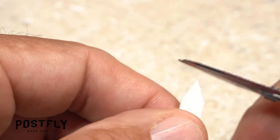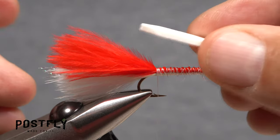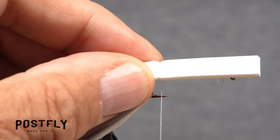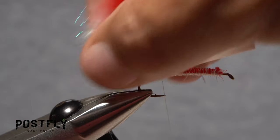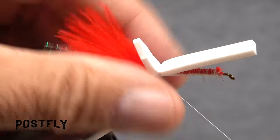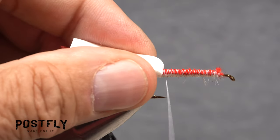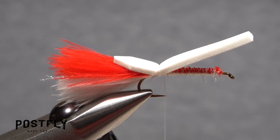Pick up one of the pieces of white craft foam and trim one end to a somewhat squared off point. Place the foam on top of the hook shank so the point extends about halfway down the tail. Start taking thread wraps to firmly bind the foam to the shank. Lift the tail up and take a couple of thread wraps beneath it around just the hook shank, then take a few more wraps over top of the foam. Pull the forward pointing portion of the foam back and take a few wraps in front of it. The fly should now look something like this.